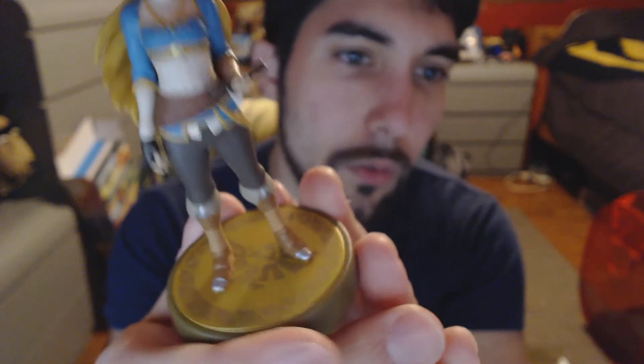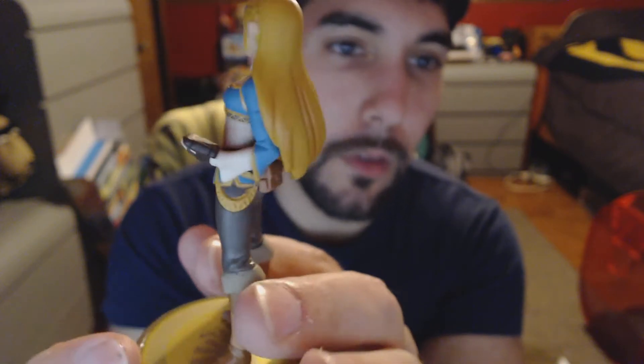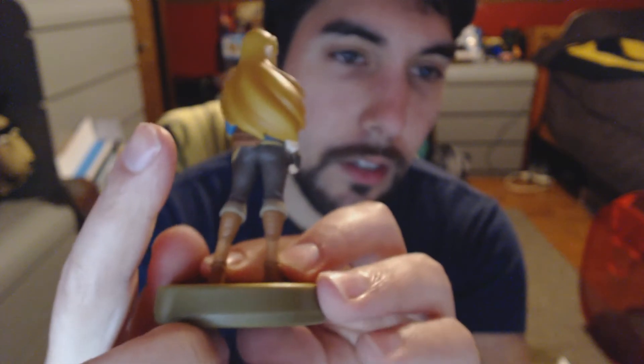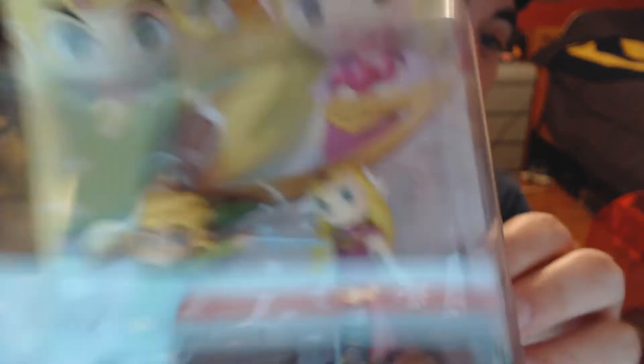It's on a black horse — it's not Epona, because Epona's got white hair. Here is Rider Link. He's really detailed. He's got the Sheikah Slate right there, a wooden shield, and his cape thing, which I have in the game. I don't have his blue tunic yet — I'll get it eventually.